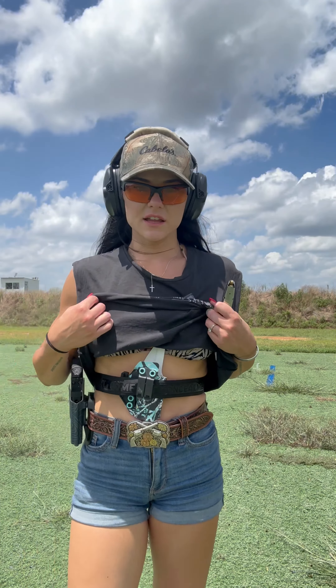You spent all this time, you spent all this money, got your CCW, you got your pistol, you got all the gear that you need — take it to the range and go train in it. I wear this outfit a lot. Training in the ways that you carry is important. If you're shooting it and you're not carrying it, or you're carrying it and you're never shooting it, you're not having that real world experience using your tool.